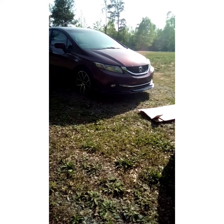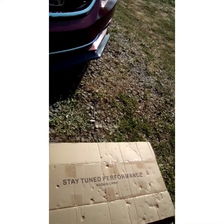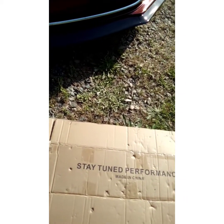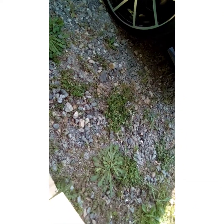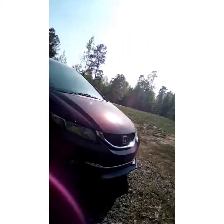I'm gonna show y'all — the name of the place where I ordered it on eBay — the name of it is Stay Tuned Performance, made in China. Pretty good, man. Pretty good piece, fit pretty good. I washed it yesterday. I don't know how it's gonna come out — that bumper plastic, it's plastic, so... When the guy paints it, I'm gonna get him to take that lip off because it's chipping up under that lip.